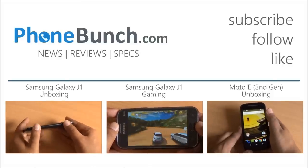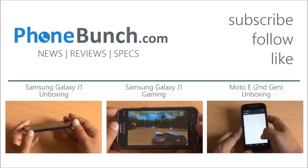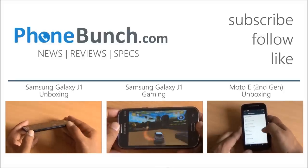We'll be back with more. Don't forget to subscribe, like and share. Any questions, hit us in the comment section. Thanks for watching and as always, have a great day.